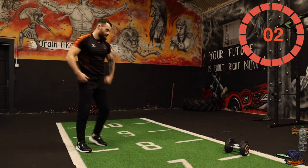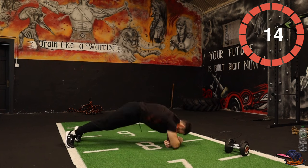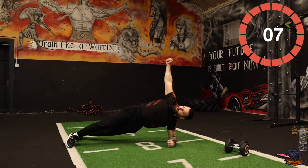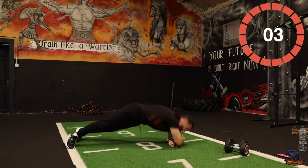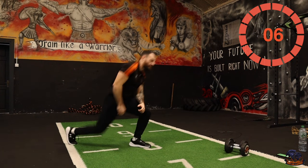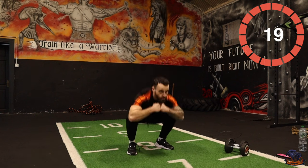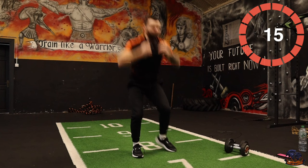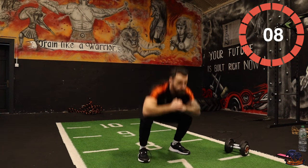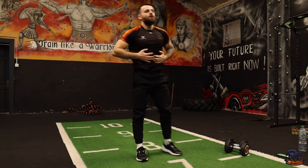Yeah, let's go! Hold it. Good — one, two, one. Let's go all out now, bring as much intensity to this set as you can. Go! Squat! Kick! Five, four, three, two, one. Last one — squat! What a workout!